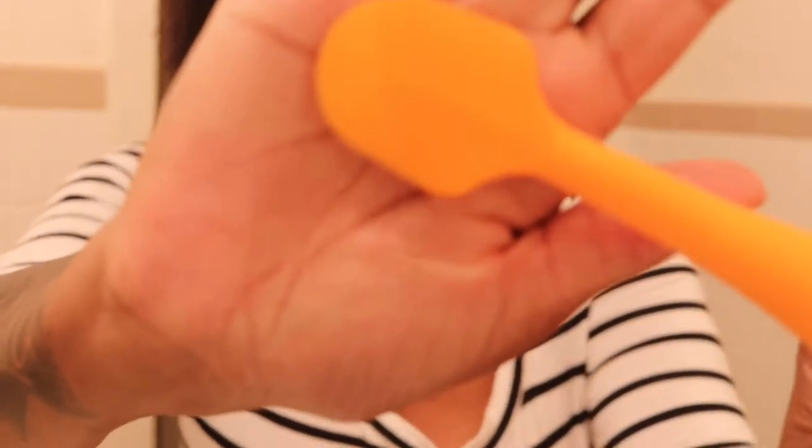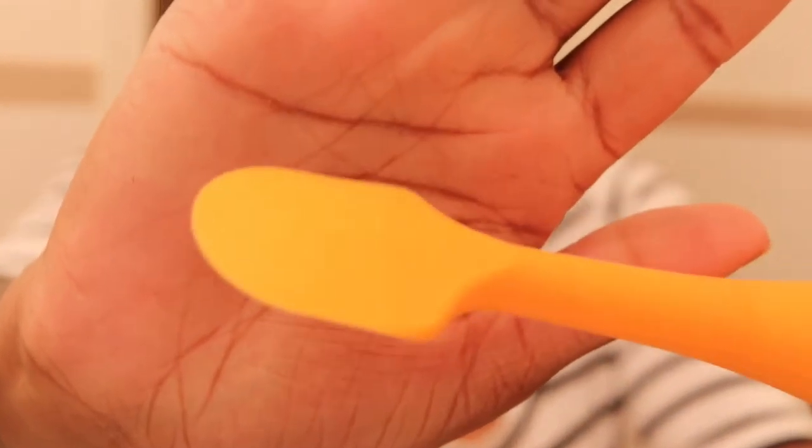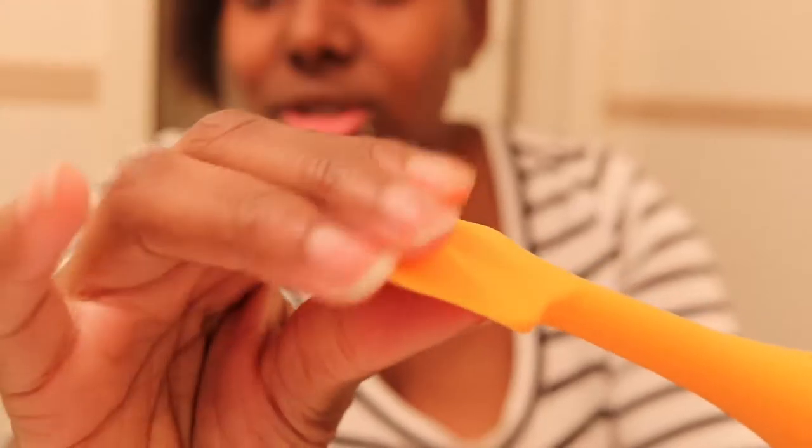If the condom works, this should work too. I mean it's not the same material obviously, but it's really soft, really flexible, and it's just a spatula — so it should do the same thing. Let's try it out and see. This is gonna be a short video, I don't want it to be super long.